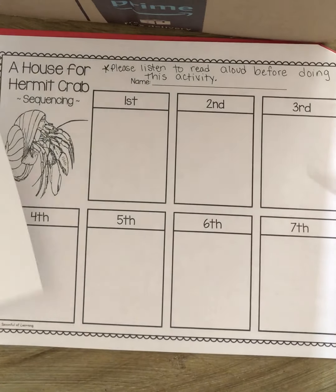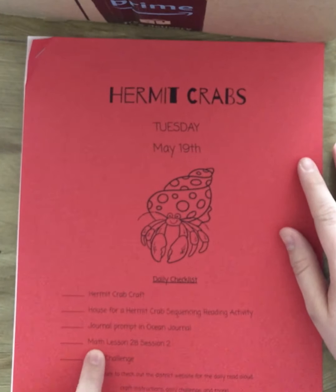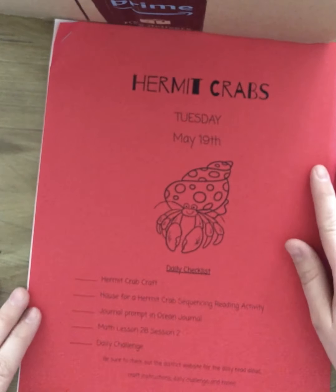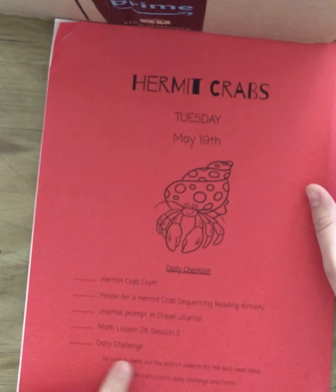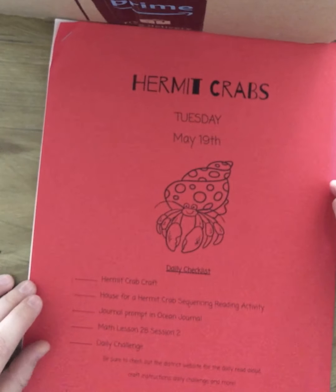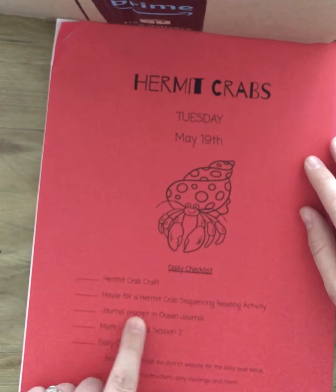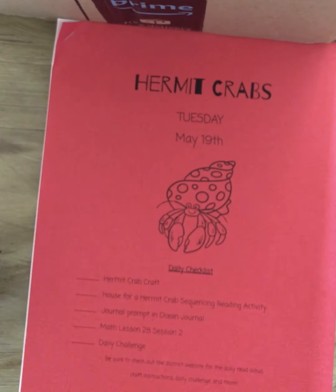When you're all done gluing them on there, you can go ahead and color them if you would like. Now, this is the last part: you've got to watch our math lesson 28, session 2 — I did a video on that. We're going to talk about little bears and teen numbers. And then the last thing is your daily challenge, which is to draw a picture of your hermit crab's house and send your teacher a picture of it. Don't forget your ocean prompt — this one's really fun too. You get to write about what kind of hermit crab house you would like to have.